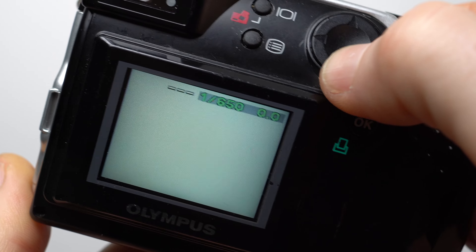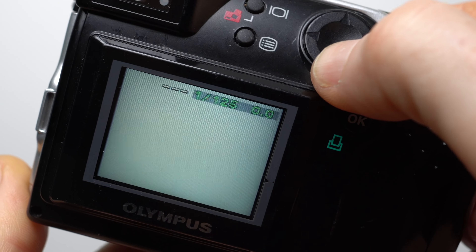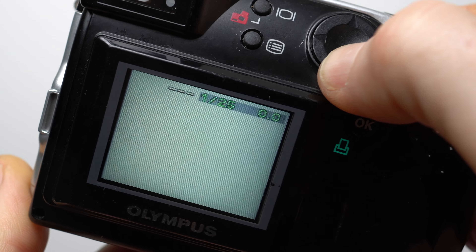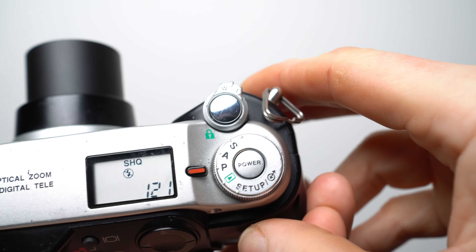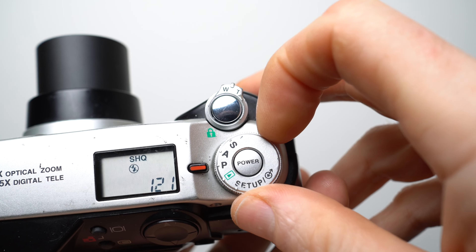The exposures were viewed on the main 1.8-inch screen and adjusted using a rocker control, both on the rear. The screen would come on automatically when the camera was started in aperture or shutter priority modes, but in program mode the screen was off by default and you'd need to press a button to turn it on.